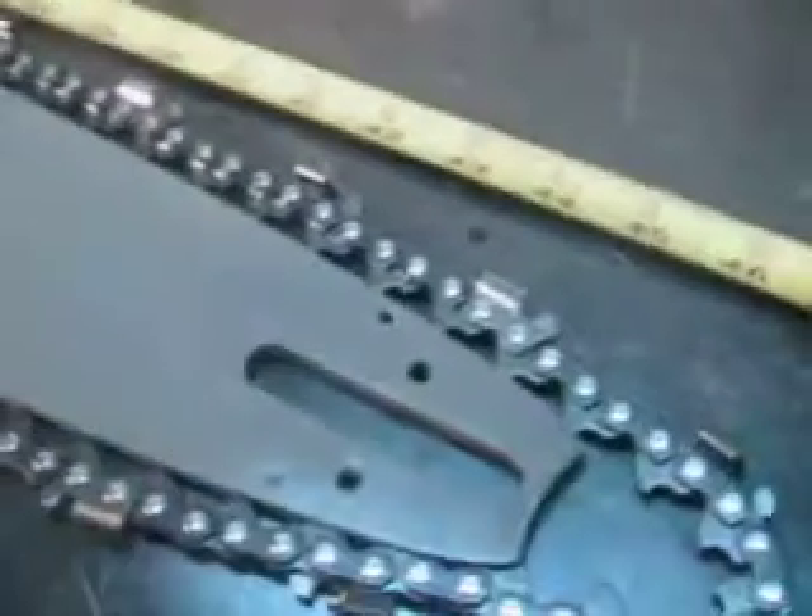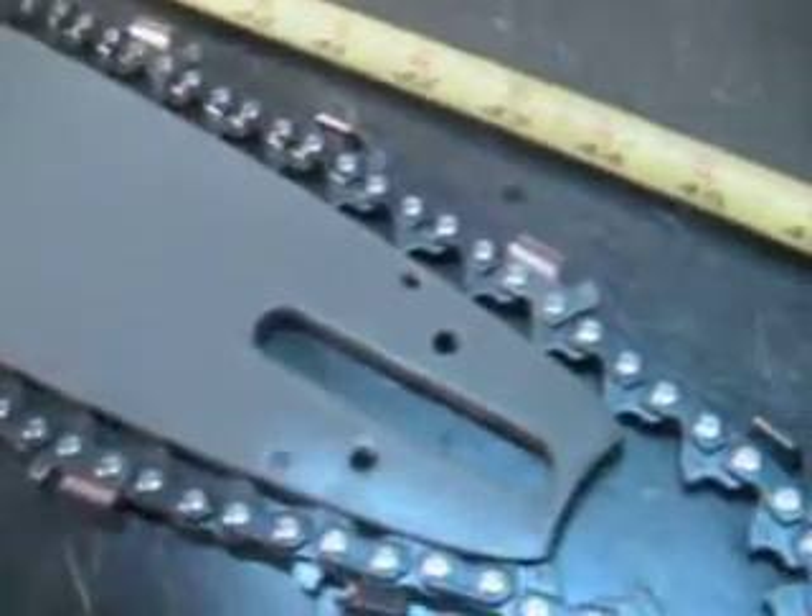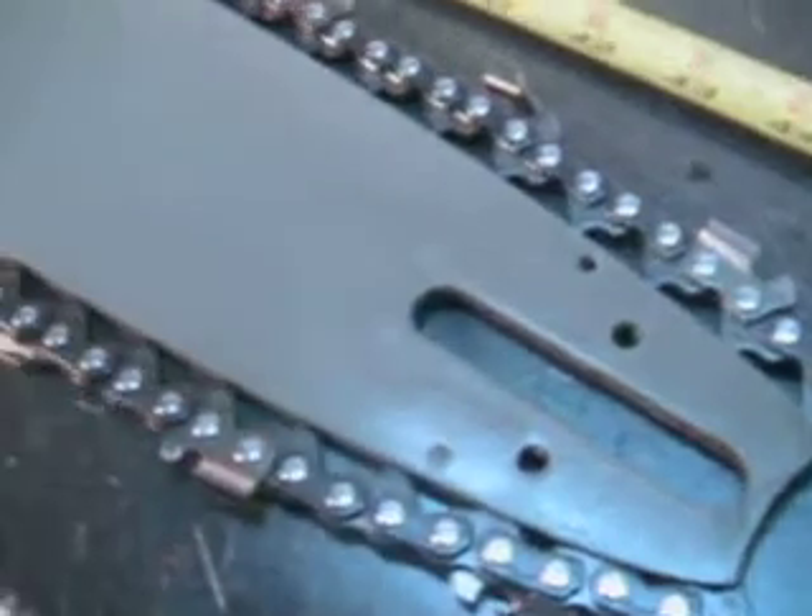Hello, welcome to Shop Talk. We're going to look at a 42-inch steel bar. It's on an 064, 066, 044, 404 tip — new tip — 404 skip tooth chain, and it's a new chain, 63 gauge, and the rail's in great shape.